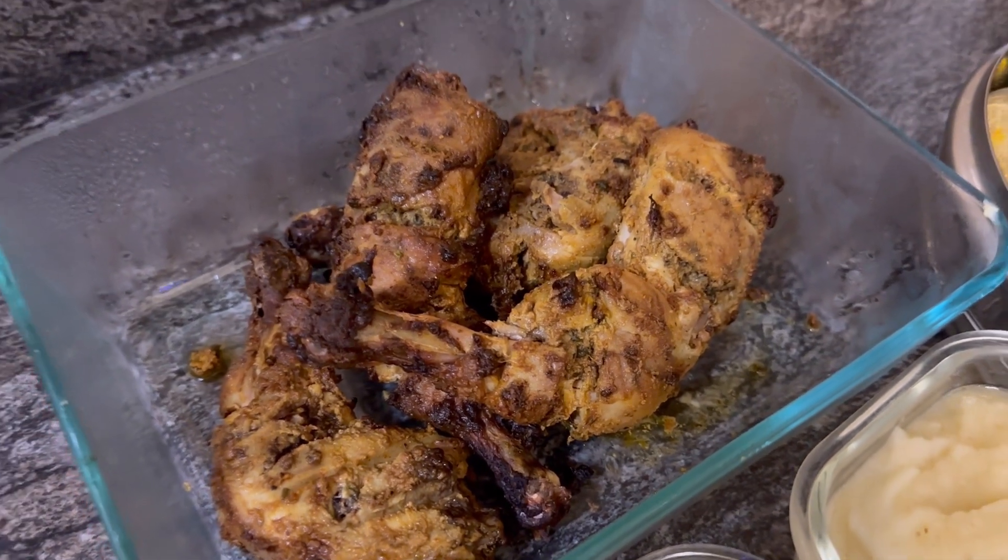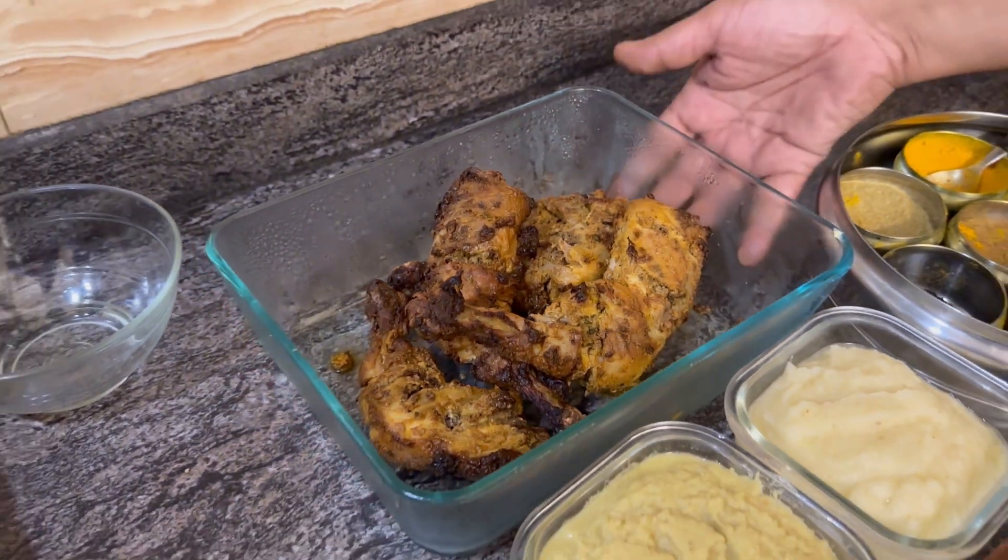You all know I'm in Mumbai and I made tandoori chicken last night. So this is the leftover. Let's see how it goes.